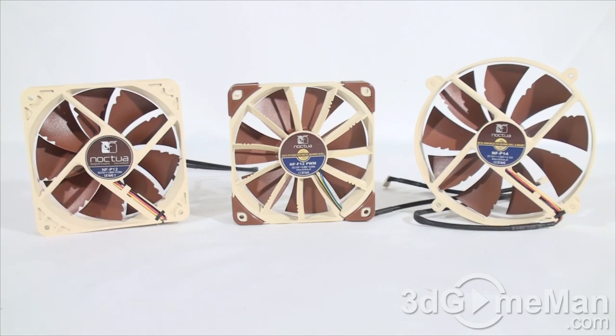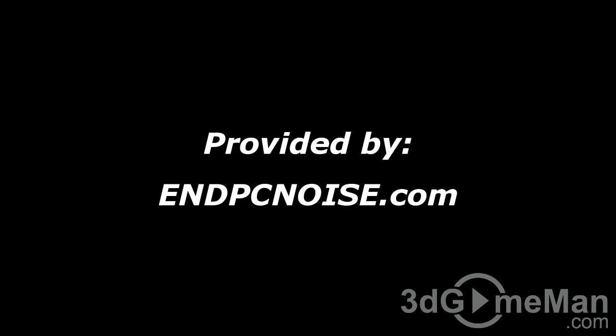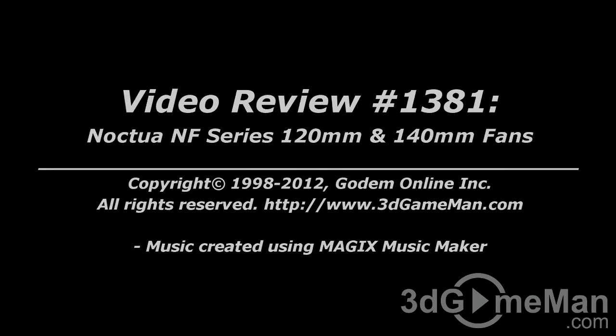No matter what the application, Noctua probably has a fan for it — they have so many fans it's not funny. Some people don't like the brown color theme, but it is rather unique. If you want a uniquely colored fan with a six-year warranty, fans that last practically forever, are quiet, and perform very well pushing lots of air, you'll definitely find what you want from Noctua. Overall, these fans are 100% kick-ass. Until next time, take care.